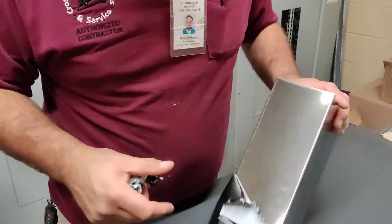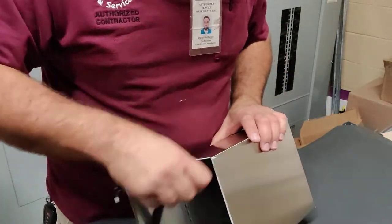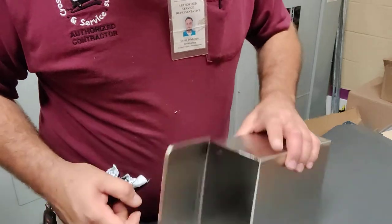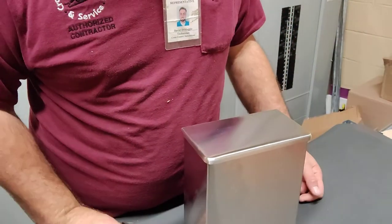That little piece right there — not anymore. Any little pieces, it gets it off. Once you get the sticky part, it's the easiest way to get the protective coating off. Don't ignore it.